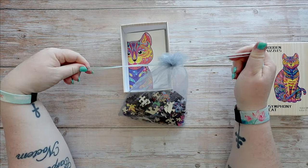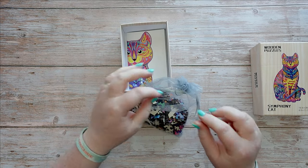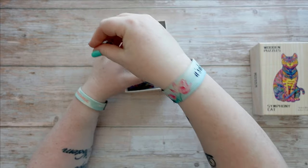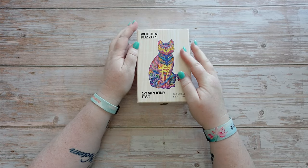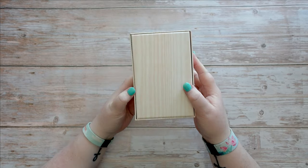I will definitely be doing this on the channel — it'll probably be a time-lapse type video with no talking, so look out for that one. I love doing little puzzles on the channel and this looks pretty awesome and decent quality.